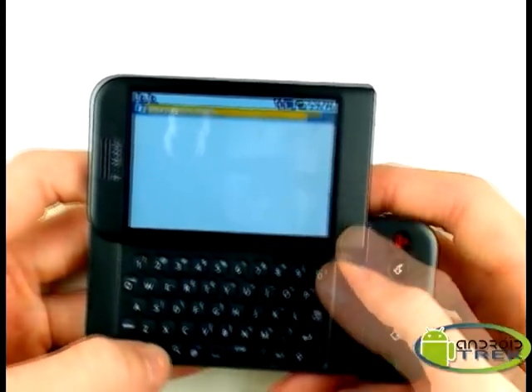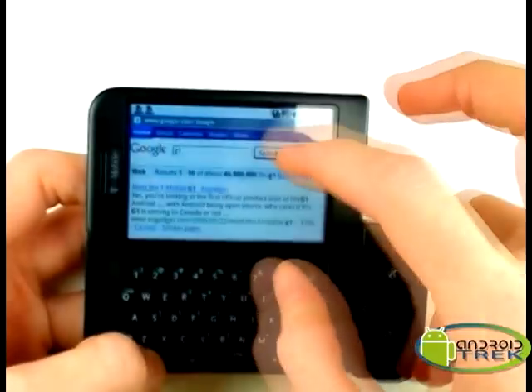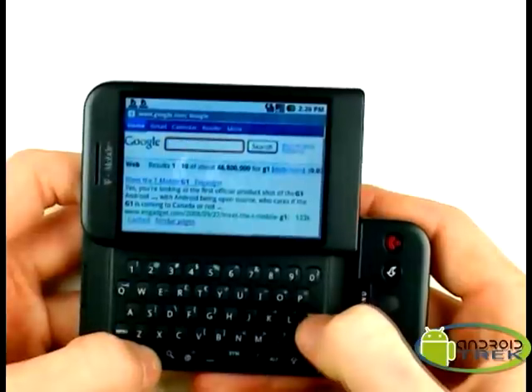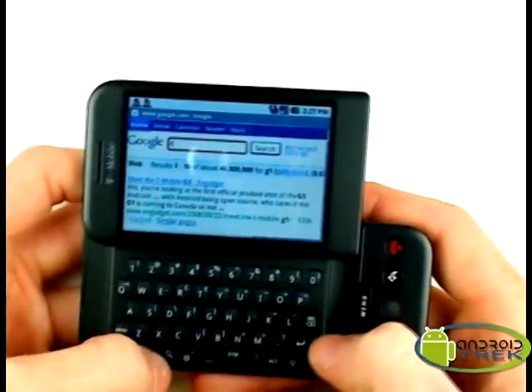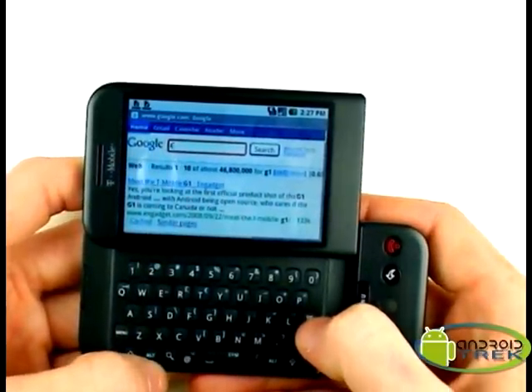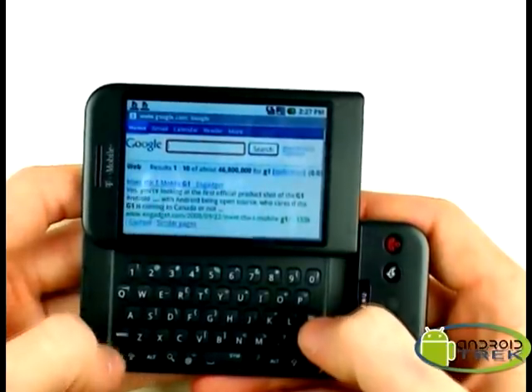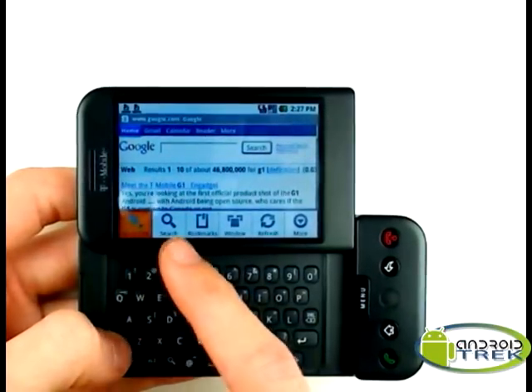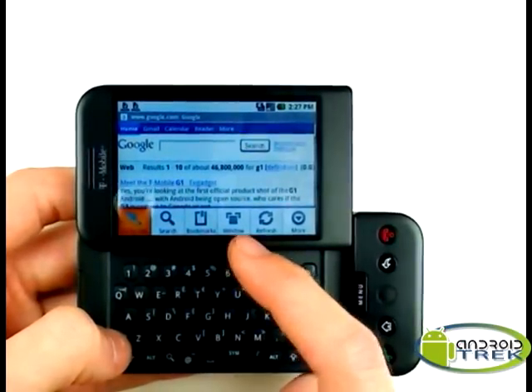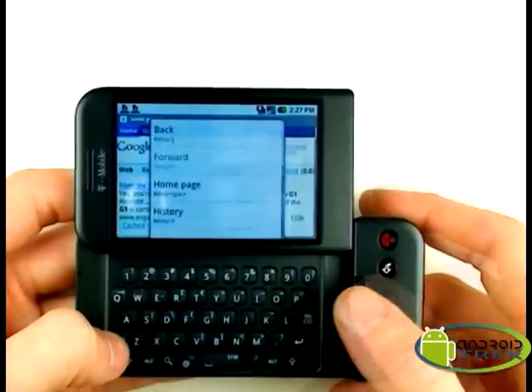The keyboard really is pretty versatile — there's a delete button here, and with the ALT we can type in symbols such as the URL pretty conveniently without having to go through a bunch of hoops to get to it. Also there's a button for the menu, which with the browser here shows you things like go to URL, search, bookmarks, window, refresh, and more.